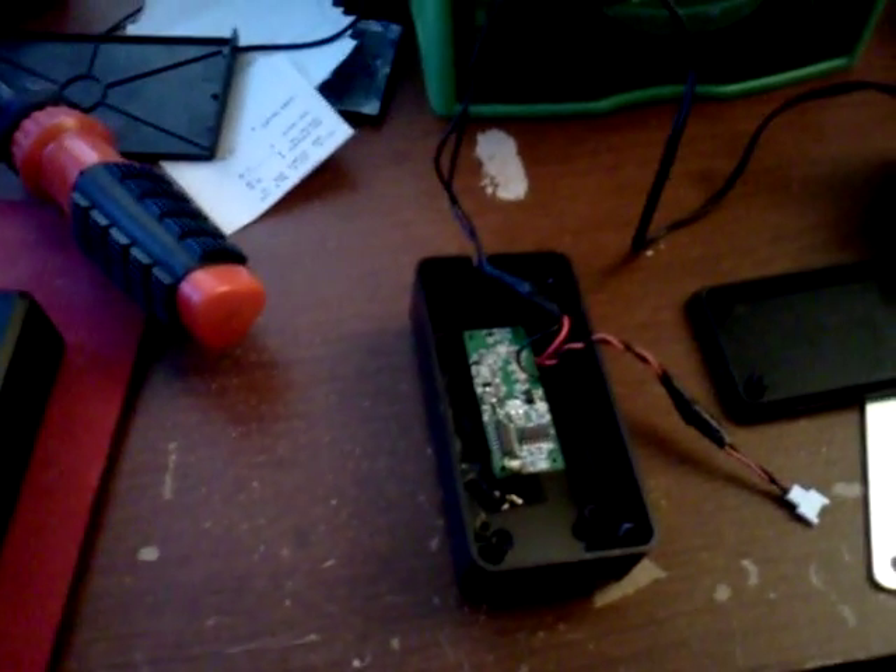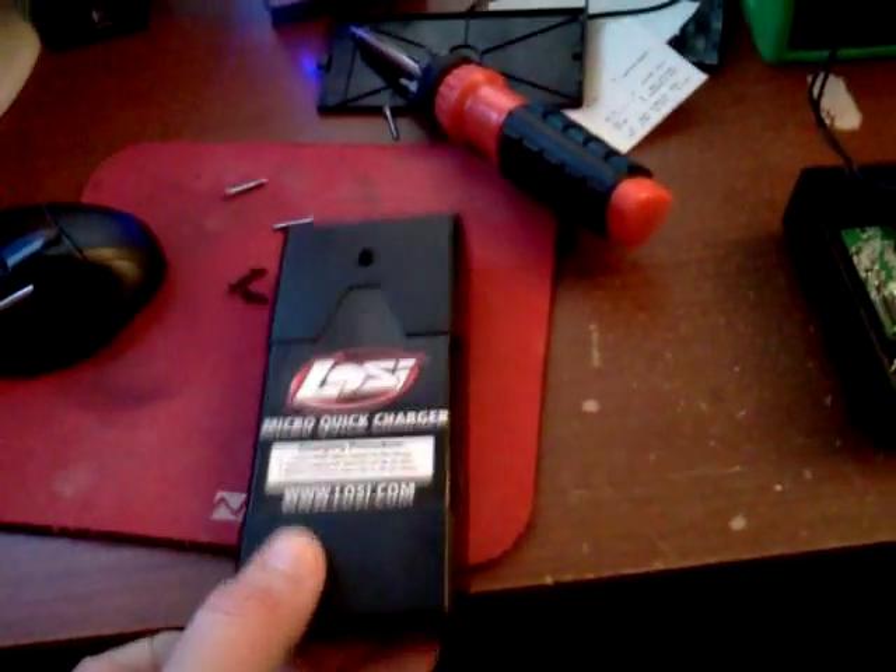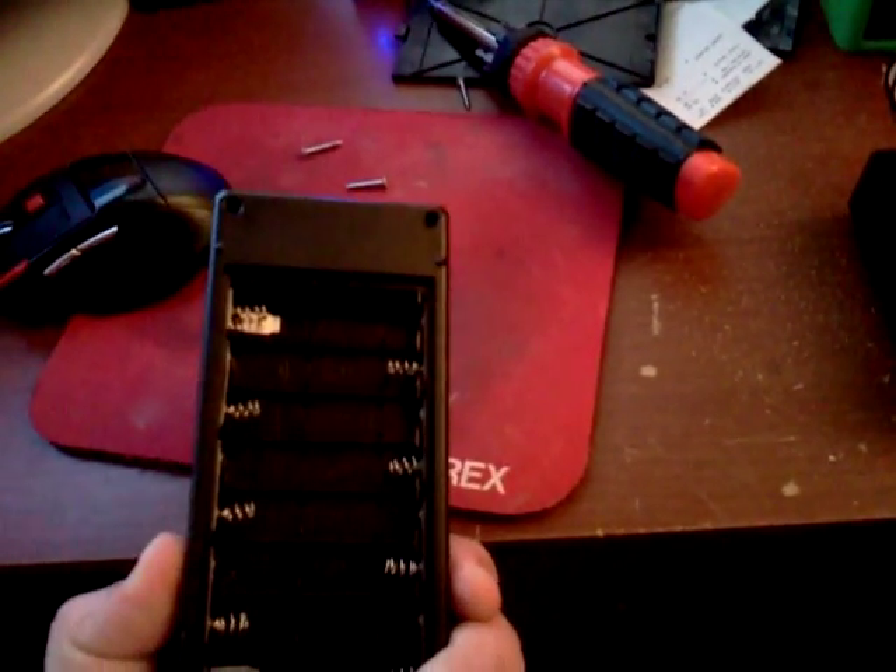Hello guys, Country here at Country's Customs. I just wanted to do this video — I have a number of y'all asking for it — on how to eliminate the batteries in your quick charger.